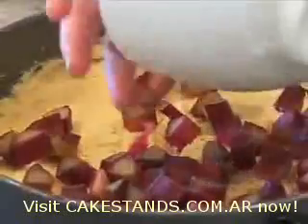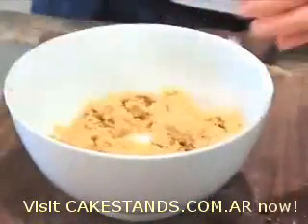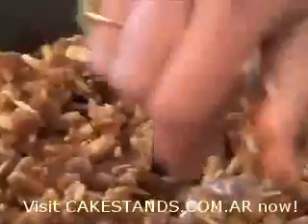Sprinkle that rhubarb evenly over the top of the cake. Then a little crumble topping — almonds, flour, brown sugar, cinnamon and melted butter. You can put a crumble topping like this over any kind of cake; it just gives a really crunchy, nutty finish.